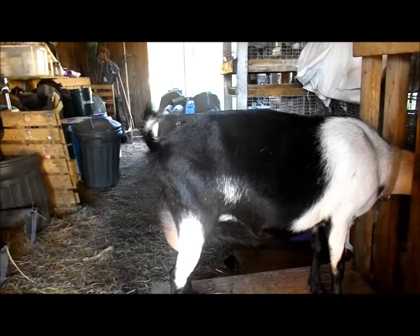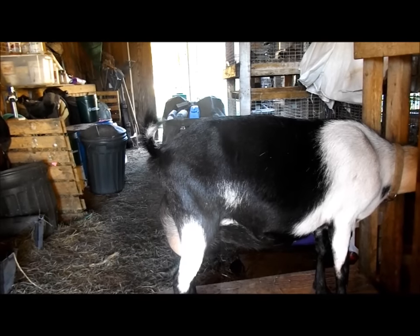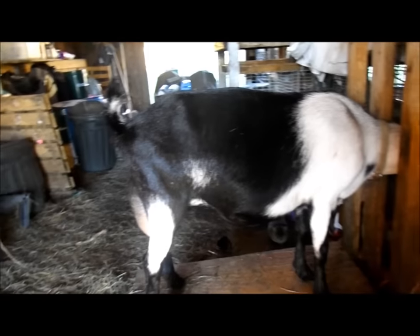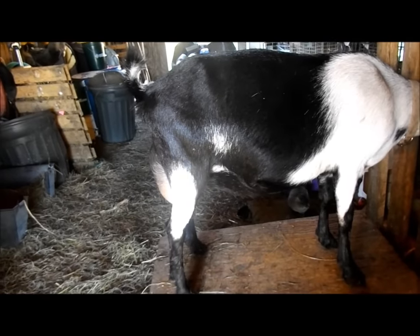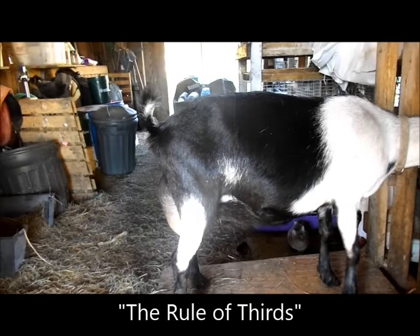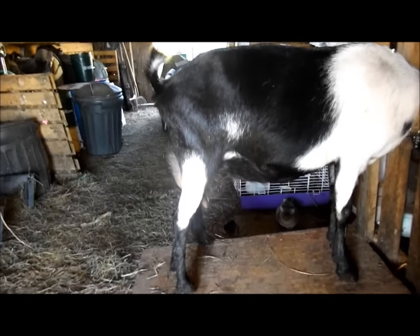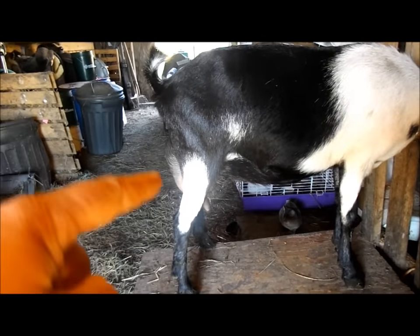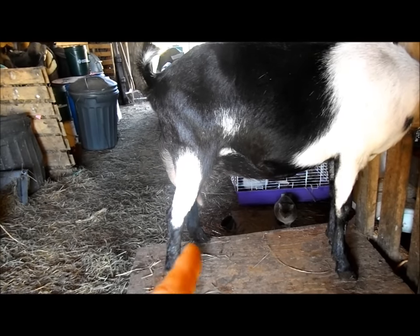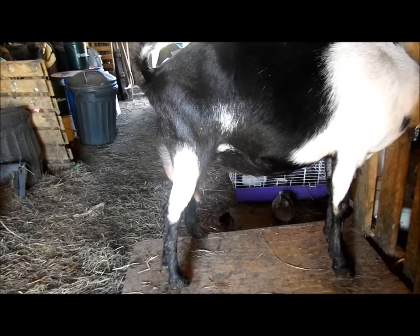When you go to look at your goat, you're going to want to go at milking time, because to best assess a dairy animal you need to see a full udder. When you arrive, stand from the side and look at that udder. You're going to see, hopefully, what they call the rule of thirds. You should see a third of the udder behind her rear leg, a third covered by her rear leg, and a third in front of her rear leg. You should also see the teats from the side — if you see that, that's a pretty good start.